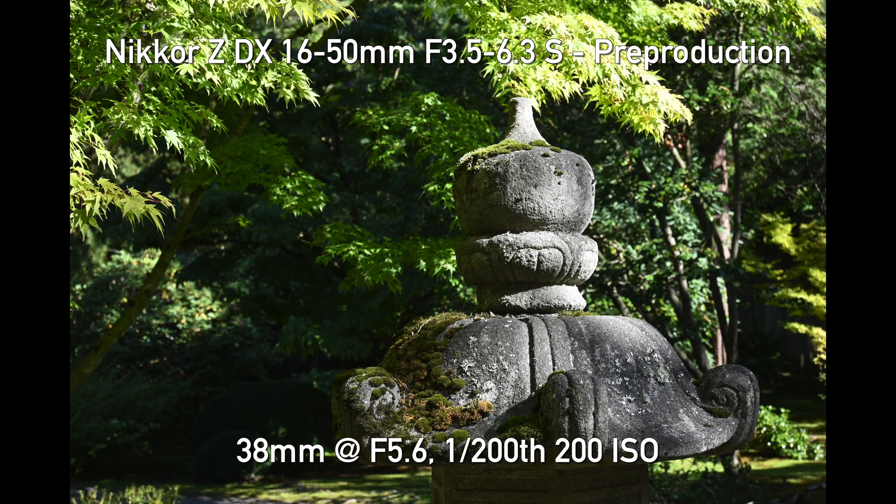Welcome back, DPReviewTV viewers. Chris Nichols here, and Jordan and I are coming to you from Seattle this time. We're hanging out with the DPReview staff because, as has just been announced, this is the brand new Nikon Z50. This is a very compelling camera — Nikon's first venture into APS-C mirrorless with this lens mount. I want to get this out of the way: this is still just announced and very much a heavily pre-production design camera. No final firmware.